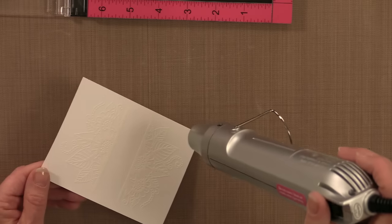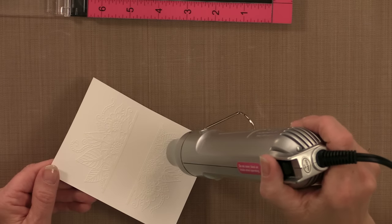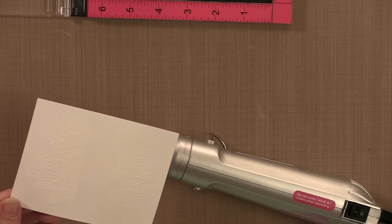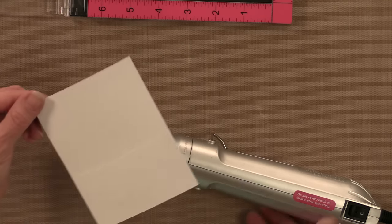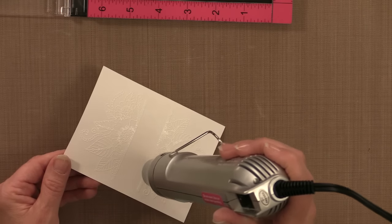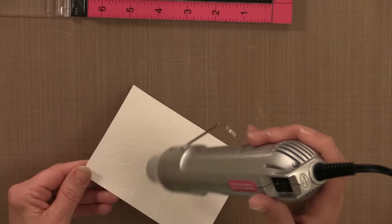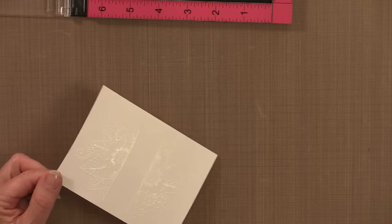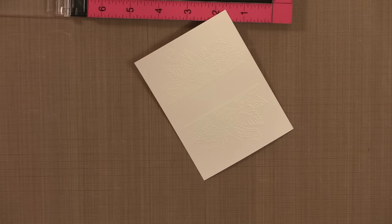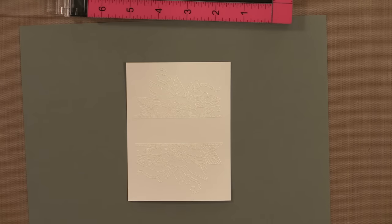I'm going to emboss it with my heat tool — I'll give it a second to heat up first, because it makes your cardstock warp a little less if the tool is already hot when you get started. This is such a fun stamp; you're going to have so much fun with it. I'm going to flip the cardstock around — a wooden clothes pin makes it easier so you don't have to shift it in your hands and you're less likely to burn yourself.